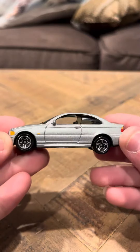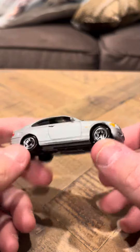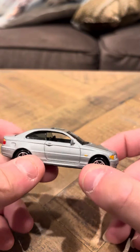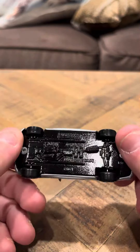This one's really nice. I really like this one a lot. This has always been one of my favorite models of Matchbox. They've always come out with nice models, and this was definitely one of them, for sure.